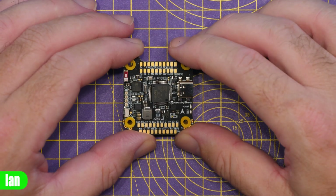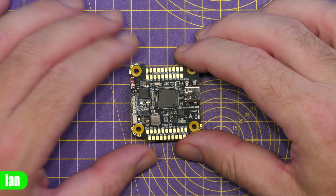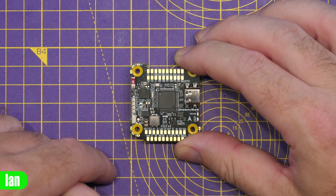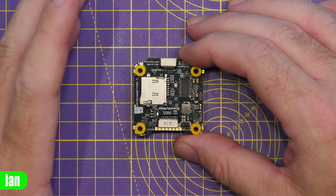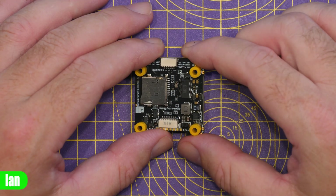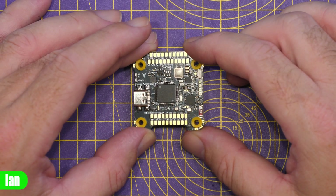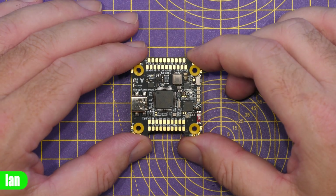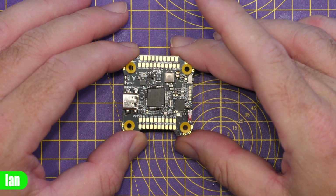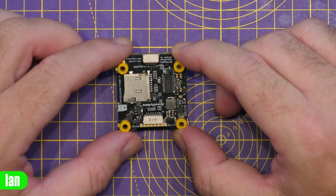Like many SpeedyBee stacks, this also has wireless connectivity built in — Bluetooth that allows you to do configuration with the SpeedyBee app — and it also has a built-in battery indicator with LEDs down the side. As it has an SD card slot, there is no built-in black box storage, though you can simply insert an SD card. It also has an analog OSD chip, so whilst it is fully digital compatible, you can still use it with analog too. There's a built-in barometer, support for LED strips, power input range of 3 to 6S, a USB-C port for configuration, and a 30.5 x 30.5 mounting pattern with pre-installed grommets from the factory.